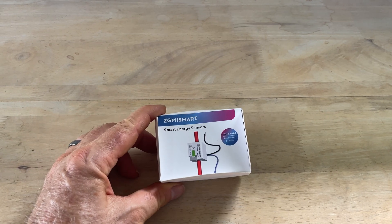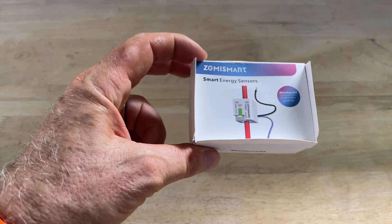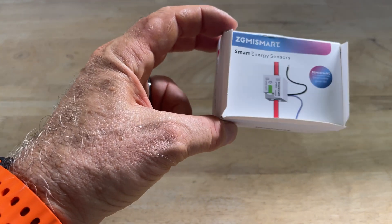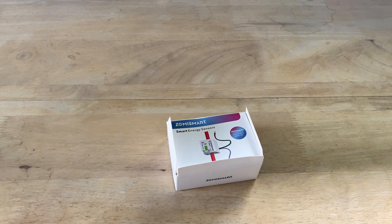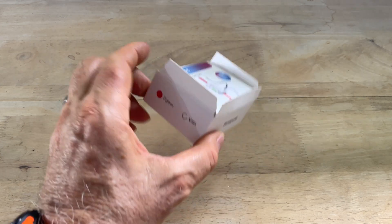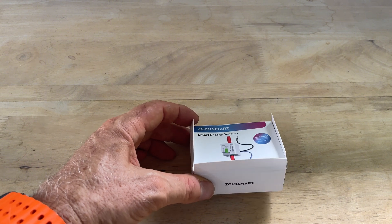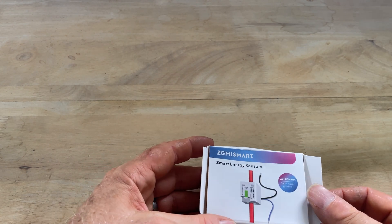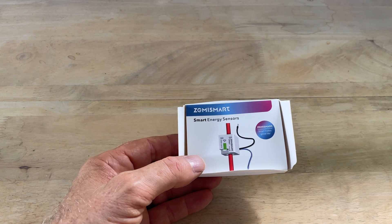This is the Zemismart smart energy sensor that I recently purchased. It connects to the Zemismart hub — I have a video on that in the description. I've chosen the Zigbee protocol, though it's available as Wi-Fi as well, because I'm looking to monitor power usage in Home Assistant. It's a pretty simple device and not too expensive — I purchased it for 1,000 Thai baht, which is about 30 US dollars.